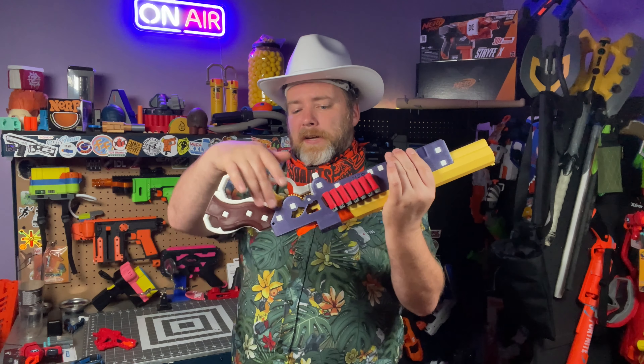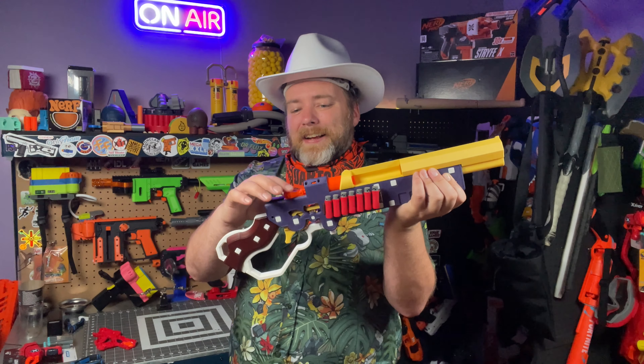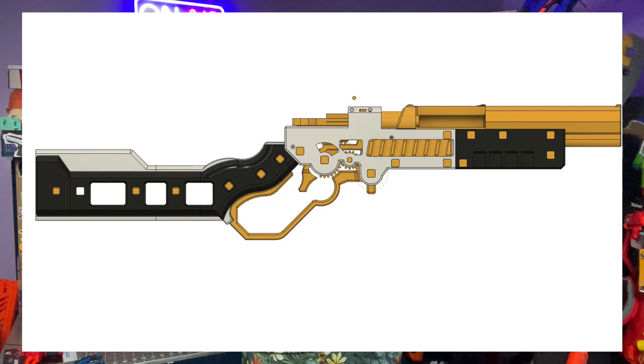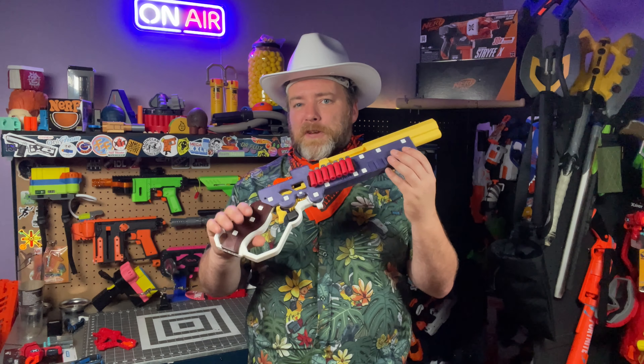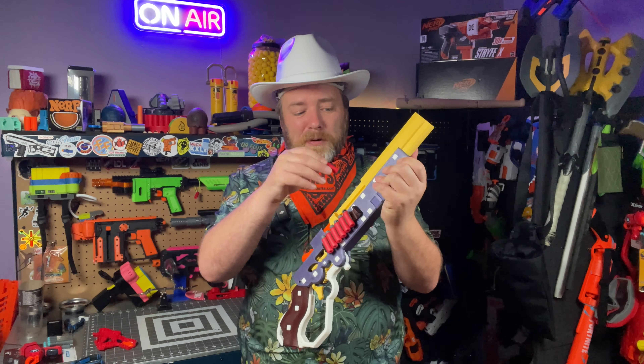We can see we have a bunch of gearing in here so that the lever action actually primes the blaster. This is that same pull that's on your X-Shot Micro — it just has a different mechanism for priming it. Domachevsky did a few different options for this one. There is a longer stock option and a shorter barrel option. I opted for the short stock, longer barrel because I thought that had a cool look to it, and because you can pull a dart out from storage, put it in, give it a prime, and then twirl it around.